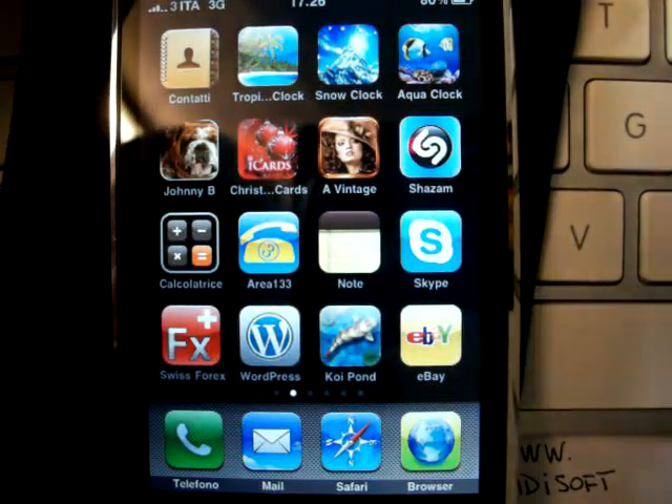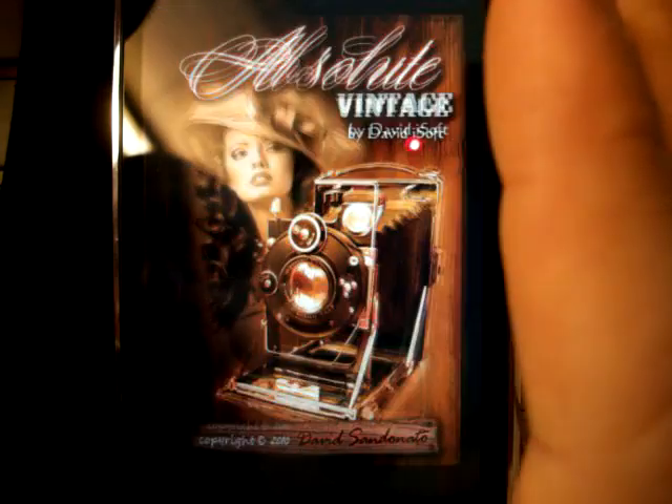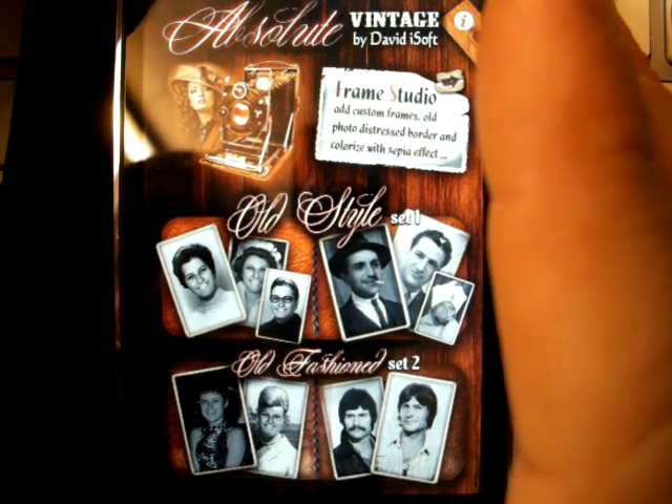Hi, I'm here to present my latest creation called Absolute Vintage. Absolute Vintage is a funny app that allows you to put your friends' faces into original funny vintage photos.